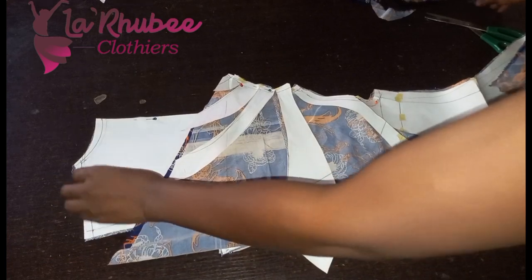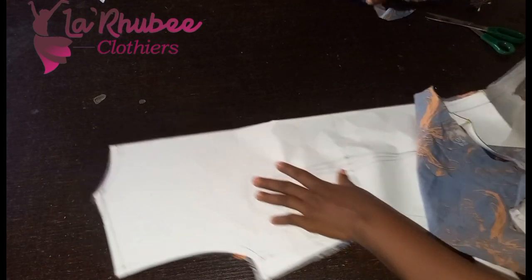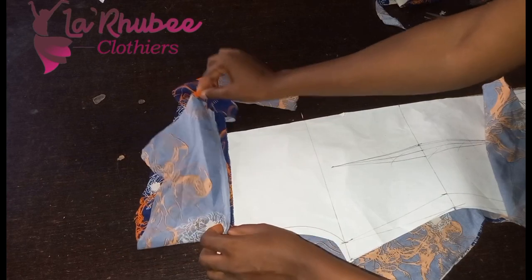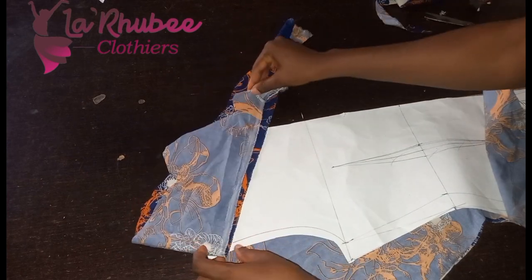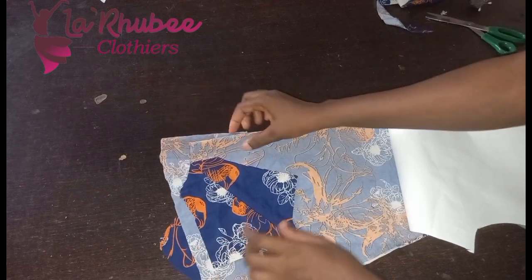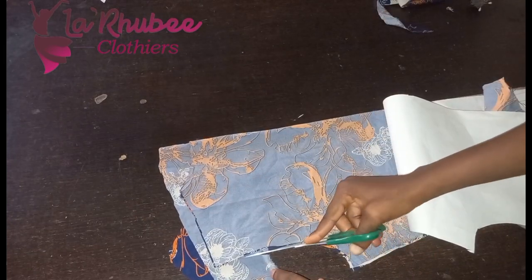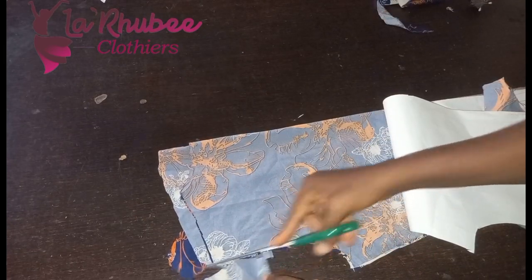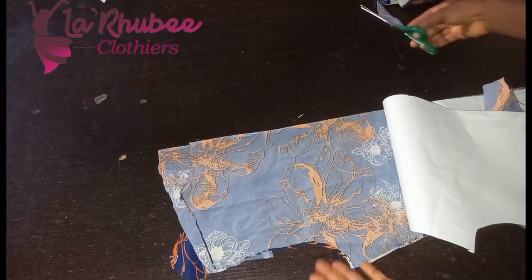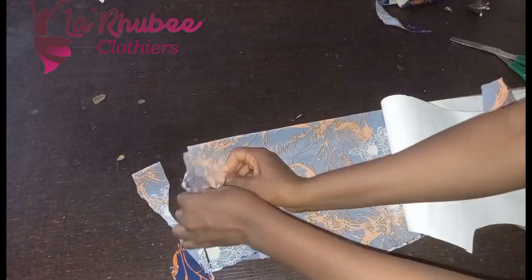Let me quickly show you how to join the back and the front. For the back I'll be cutting a facing. I'll end it around the armhole — I'll be using bias to finish it.